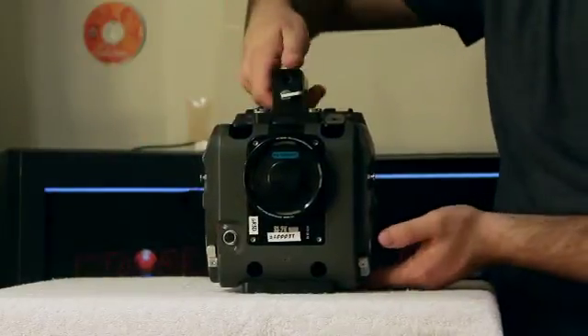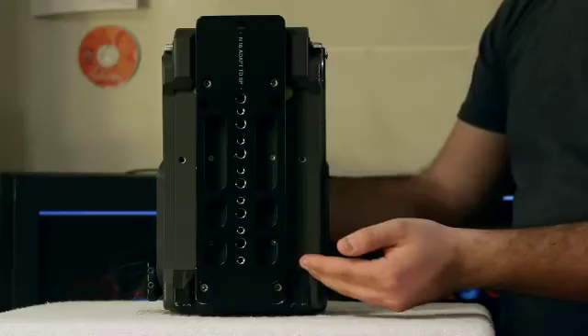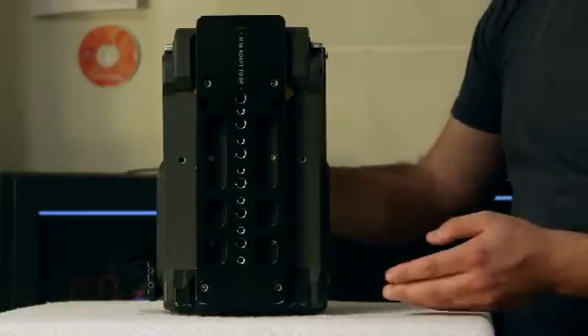On the bottom of the camera, we have our 16mm cheese plate. This can also be replaced with a 35mm cheese plate or a Sony cheese plate.